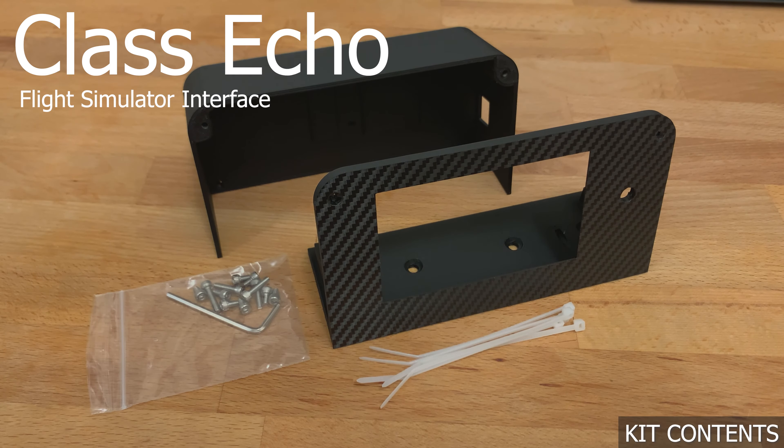Hello and welcome to the ClassEcoBuild video. In front of you are the kit contents: the main face and shell, 12 metric screws with an Allen key, and 5 zip ties. To complete the kit, you will need to provide the electronic components, including an Arduino Mega 2560 R3, a 4.3-inch next-gen display, some DuPont jumper cables, and one rotary encoder.